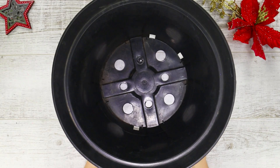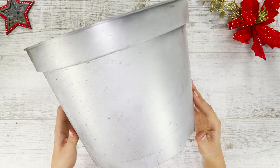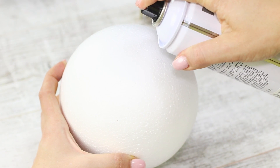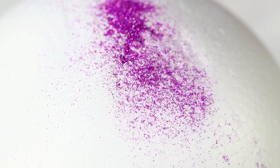For the next life hack, take a bucket and silver spray paint and cover the bucket with a layer of paint. Next, take a styrofoam ball, spray varnish, and dry glitter. Spray varnish on the ball, sprinkle it with sparkles, and cover the ball completely.